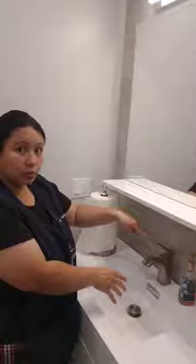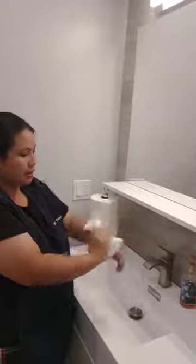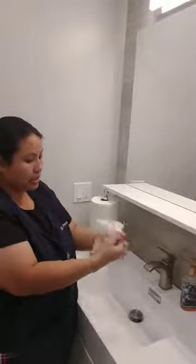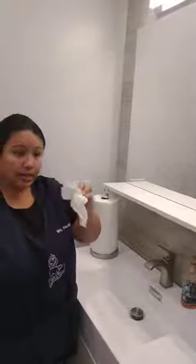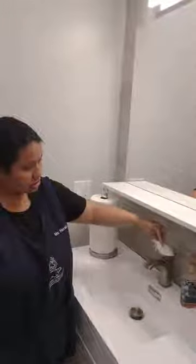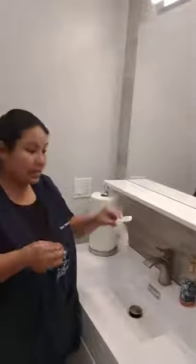Now, before we turn off the water, we need to dry our hands. Take your towel and dry your hands everywhere, all over. Make sure that no wet part is left behind. And then before you throw this away, you use the tissue to turn off the water so that you don't get germs again on your hands. And then we put this in the trash can.